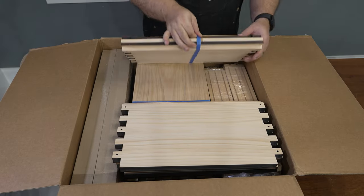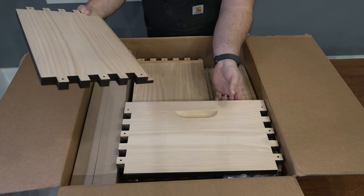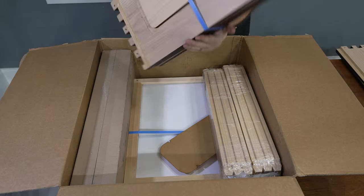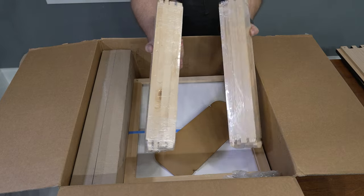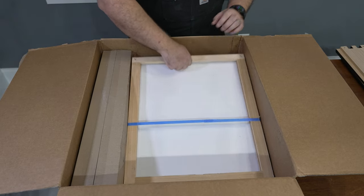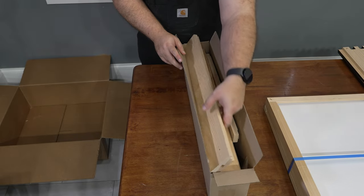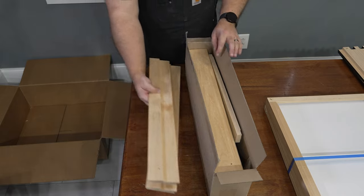Here we have the short sides of the super box. Here are the short sides of the brood box. Here are the long sides of both the brood box and the super box. And here are various parts of the frames, the display window for the super box, all the screws and knobs we need, the screened bottom board, the queen excluder, the inner cover, and all the pieces for the roof. There are a lot of pieces here, so let's just zip right through this.